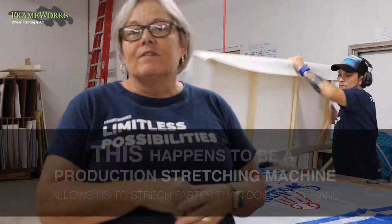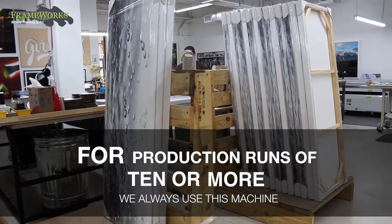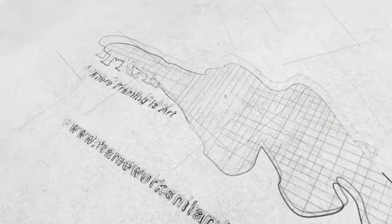If it's an old antique canvas, we'll obviously do it by hand. But for production runs of 10 or more, we always use this machine.